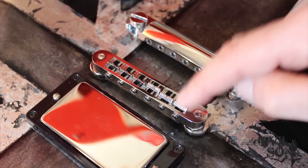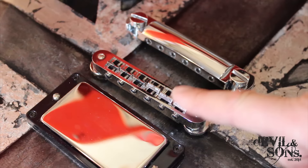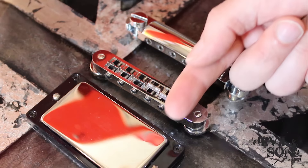The Tunamatic bridge is made up of two main parts. The front part here is the bridge. The bridge has six individual saddles, one for each string. Each of these has a screw at the front which adjusts the position of the saddles, and we've got a thumb wheel on each side to adjust the height of the bridge. The stop bar or tailpiece at the back is where the strings thread through and pull tight to go over the saddles.